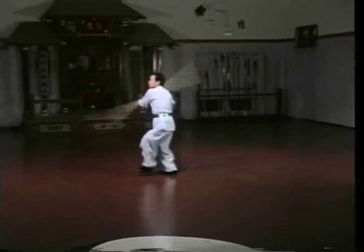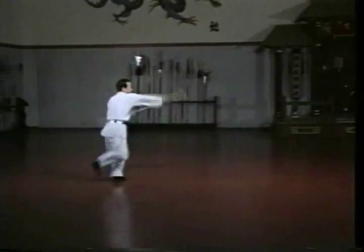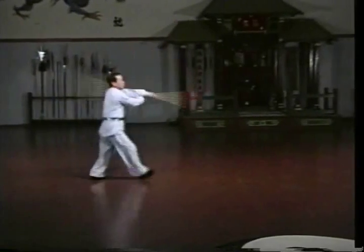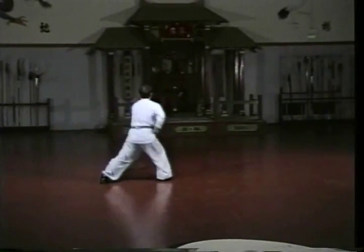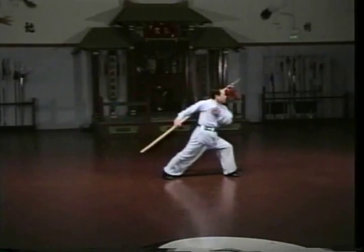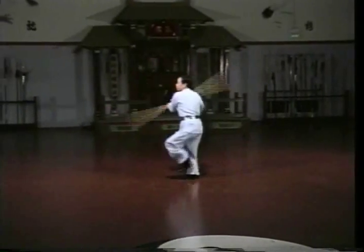The Staff, the most basic weapon, introduces the student to the fundamentals of the pole arms or long weapons, while the Broadsword introduces the student to the basics of bladed or edged weapons. Though the Broadsword focuses on the blade's orientation for cuts and thrusts, the spear relies primarily on its point.